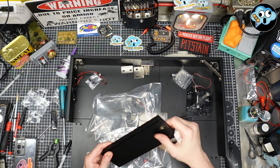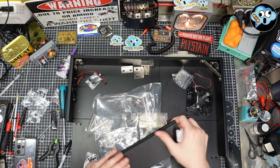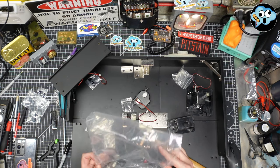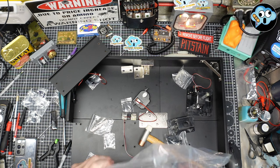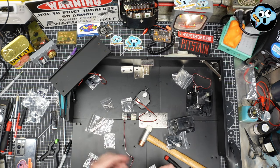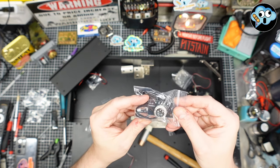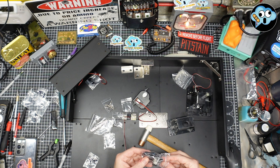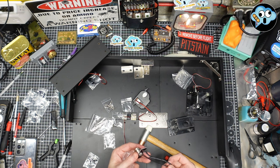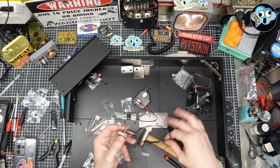We've got some more Ikea screws, some little black screws, and a little microphone jack. These wires are silicone jacketed — super flexy, fun. We're going to take this panel and slap it on. When math doesn't work, brute force wins.